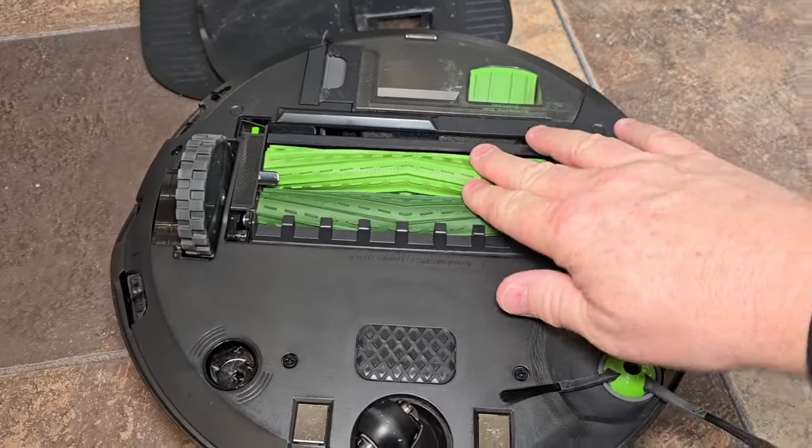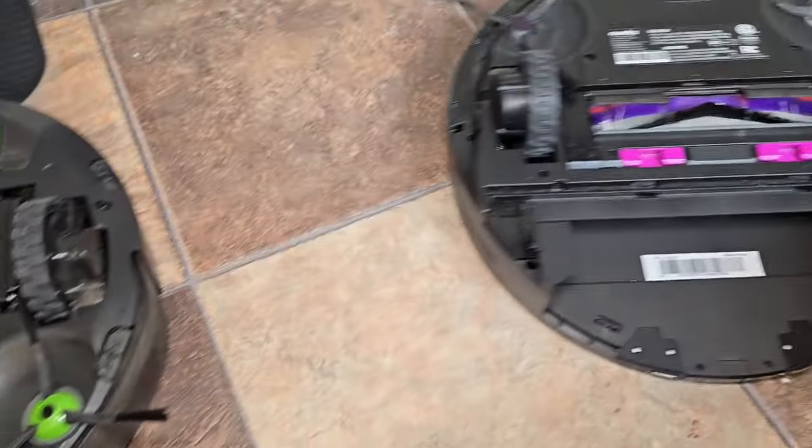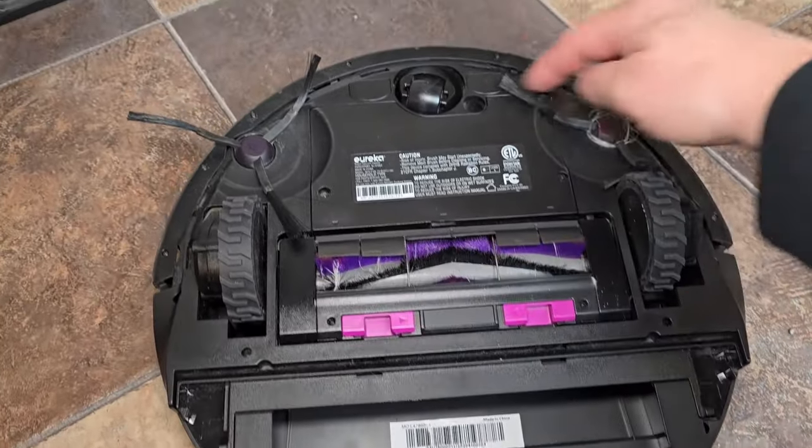Let's take a look at the bottom. The J5 has two brush rollers, auto-empty drive wheels, and one single side brush. Over here on the Eureka: one brush, drive wheels, and two side brushes.